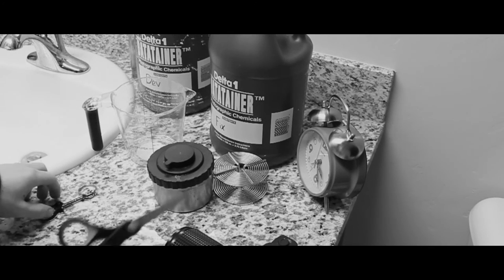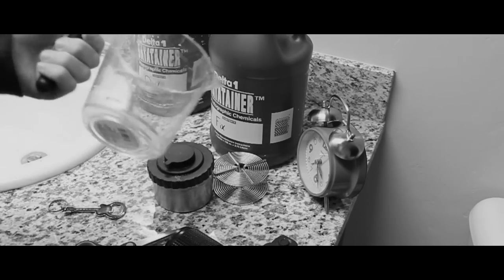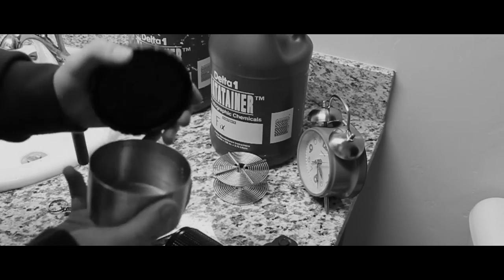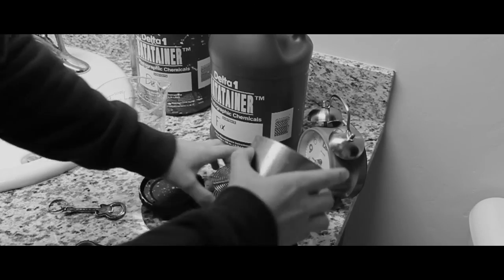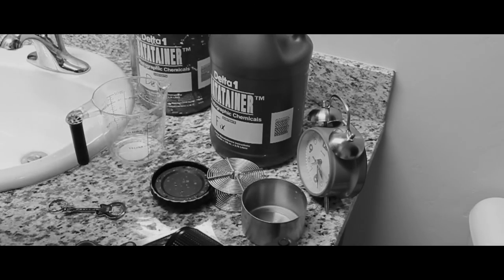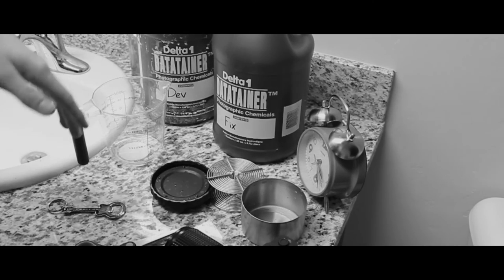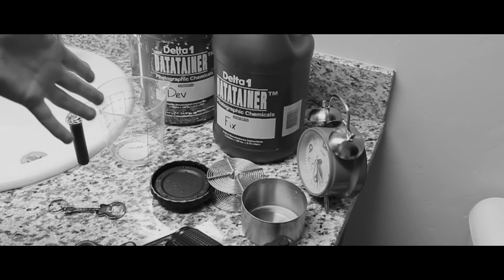All of these tools here are the bare minimum that you're going to need. You'll need a film camera, some scissors, a bottle opener to open up your film canister, some kind of measuring cup, a tank and a reel so we can put our film in here and develop it in the light, and then we're also going to need some developer and some fixer. You can buy these online for pretty cheap — links to everything will be in the description and they should not run up the costs too high.